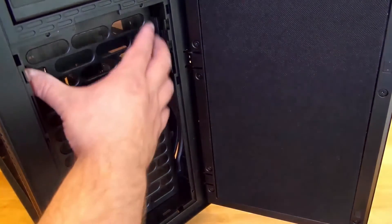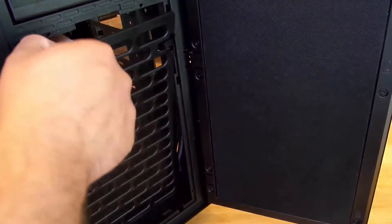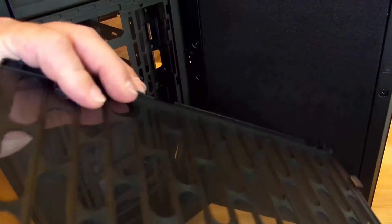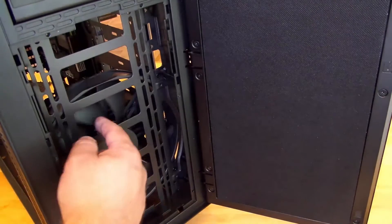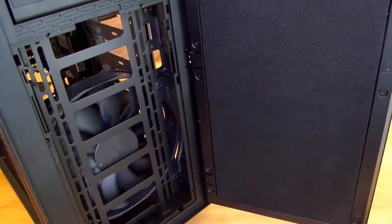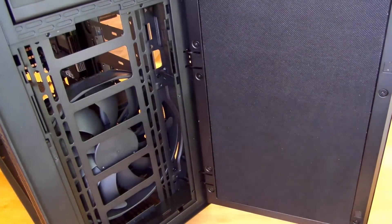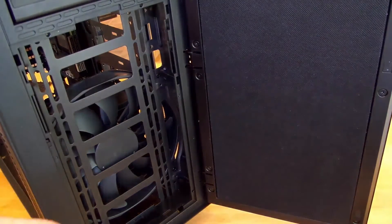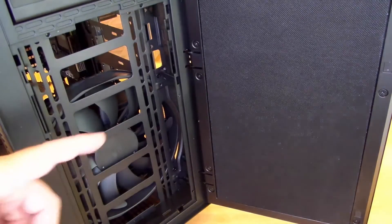This is the filter for that fan so I can just take it out when I want to clean it, put it under the faucet to remove all that dust, let it dry, and here is your big 200 millimeter fan. Now some of you might say that thing's gonna be super loud.